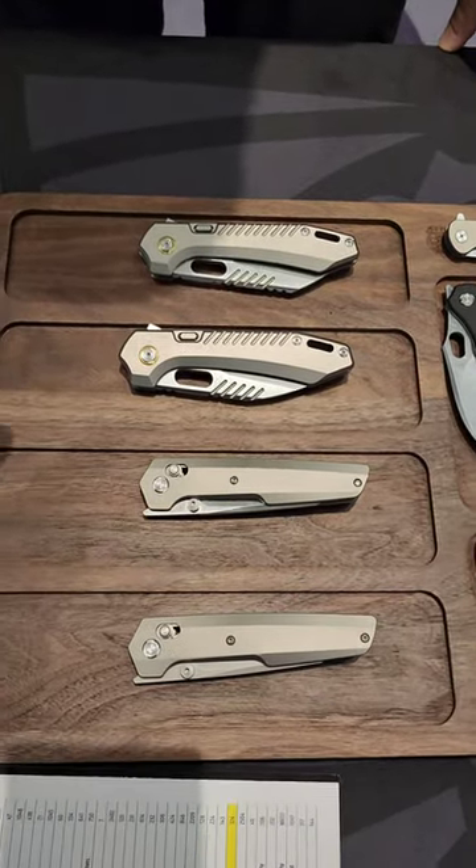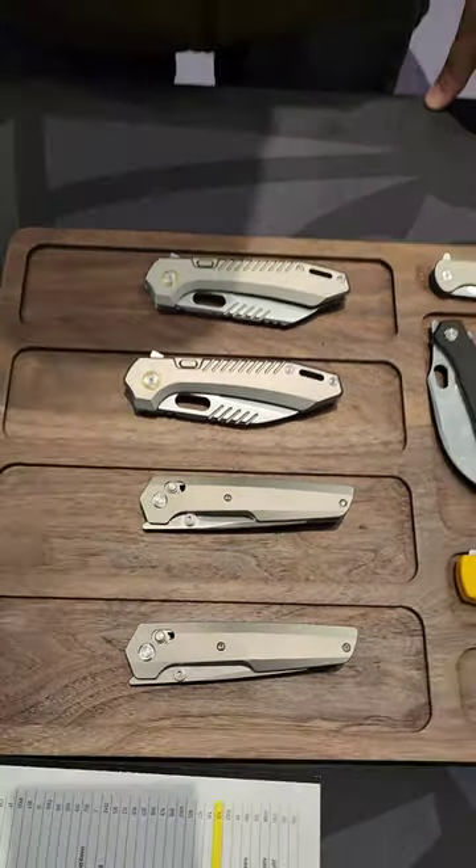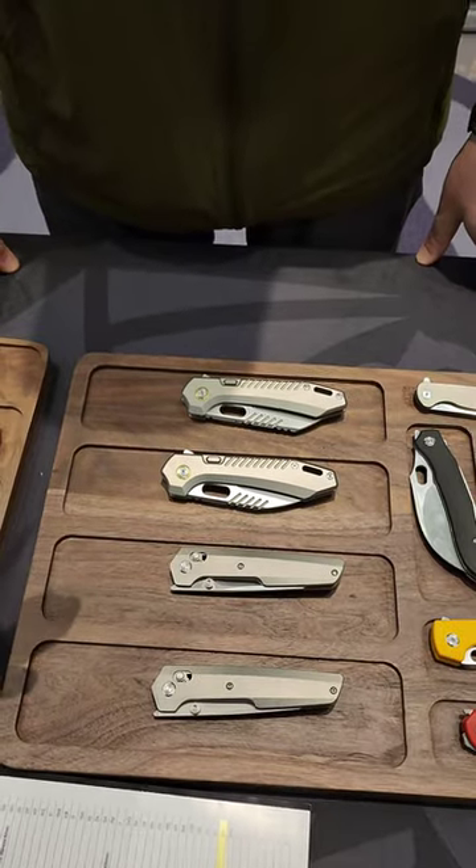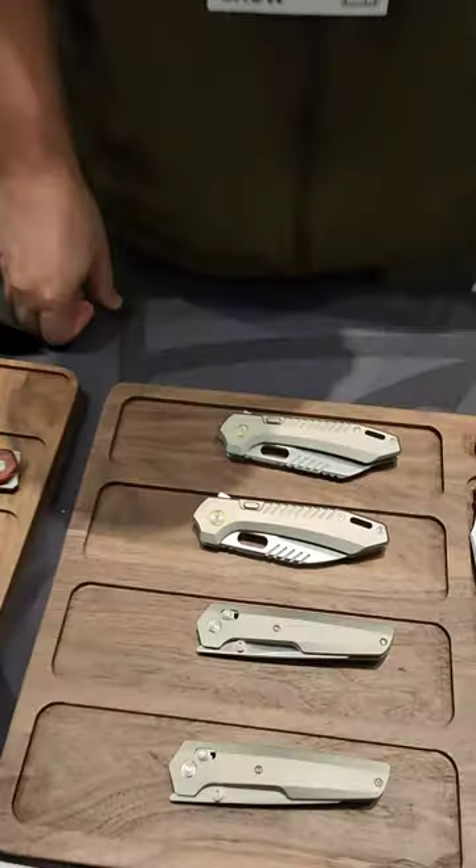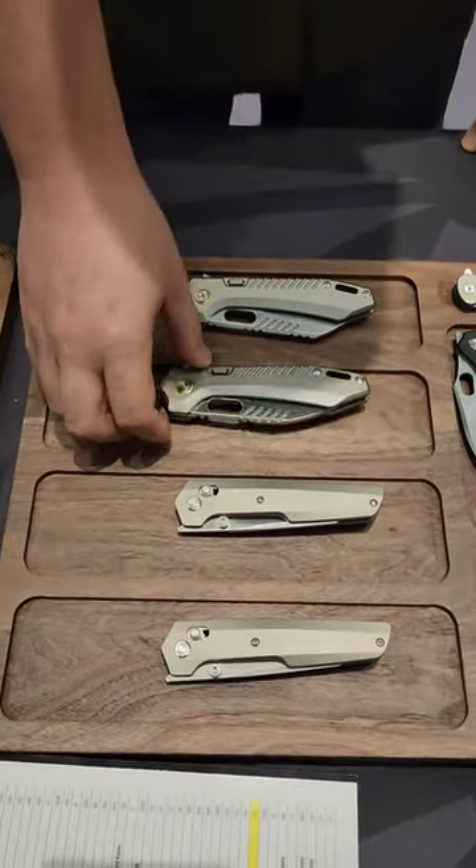We're here at the Vastid booth and we have some new knives. This is called the Mayhem — it's a collaboration with Rob from RRSK Knives. This is one of the lead designers for Vastid, but you got to check this thing out. Can you show me what this is all about?